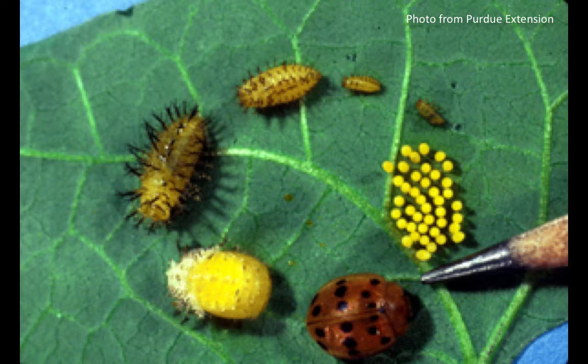Finally, we'll get to the pupal stage, which occurs near the bean plants. Depending on weather again, between one and two weeks, the adult beetle will emerge. One of the problems we have with this particular pest is that not only do the larval stages eat on your bean plants, but the adult stages do as well.